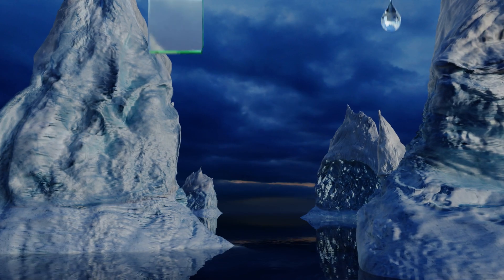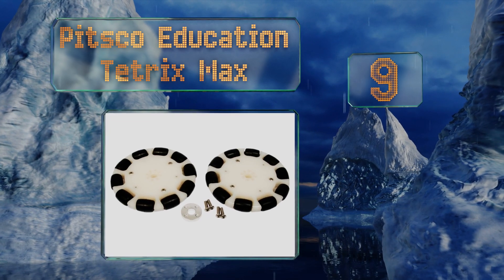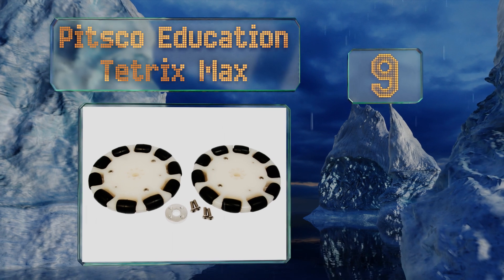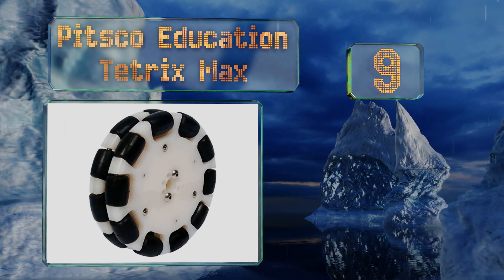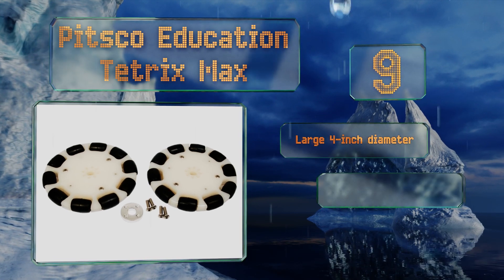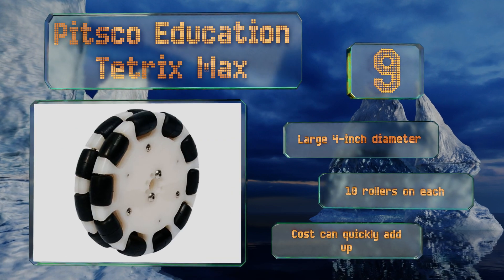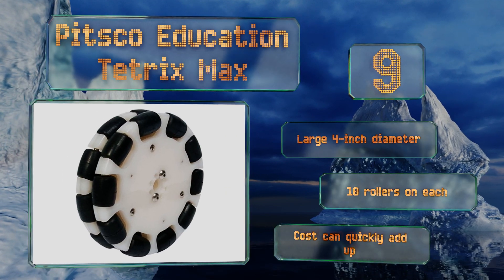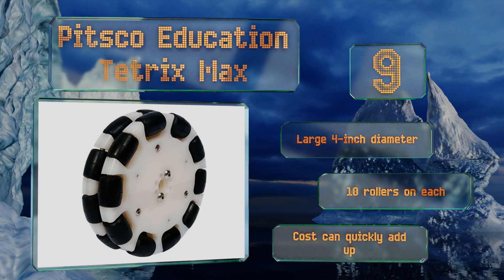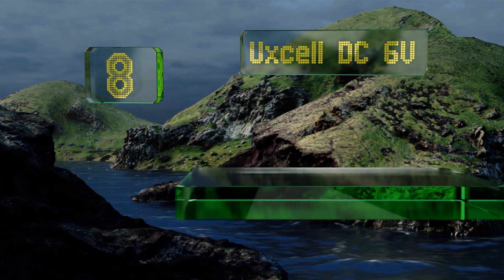At number nine, although the Pisco Education Tetrix Max claims to be sold as a two-pack, this is somewhat misleading, as the two pieces are actually used together to form one omnidirectional unit. That means you'll need a two-pack for every wheel you intend to add to your robot. They have a large four-inch diameter and 10 rollers on each, but the cost can quickly add up.